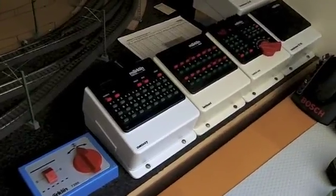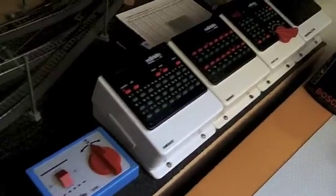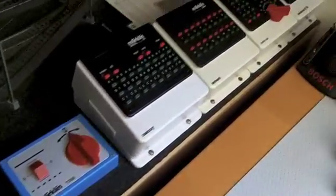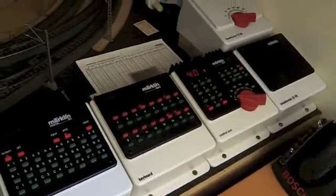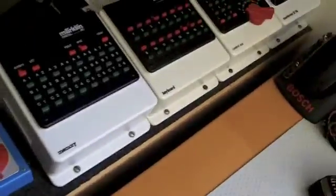Hello everyone, today I'm going to show you my Märklin 6020 central unit. This is the very old 1984 model — it's just extremely old, so I'm going to show you that today.